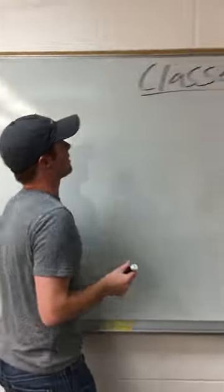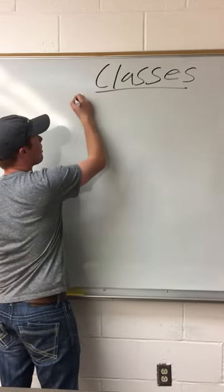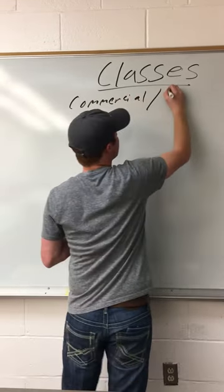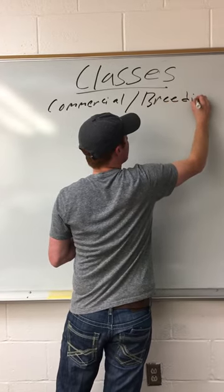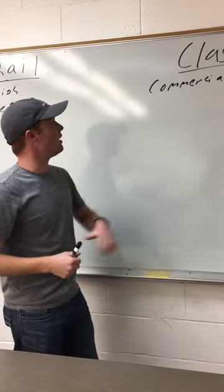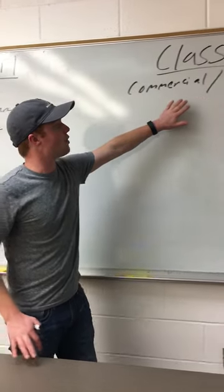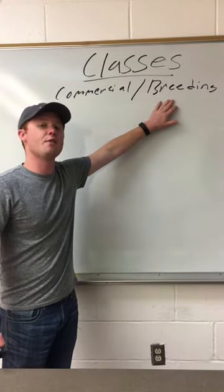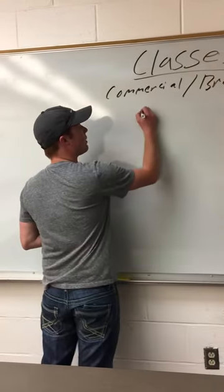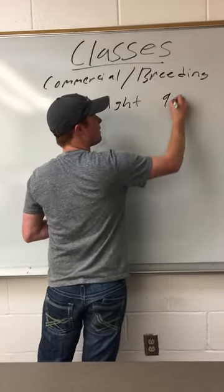Next, you go into classes. How classes work is you have four fleeces, and they're either commercial or breeding. This is very similar to livestock from a placing class standpoint. You have commercial classes, where you're judging them on an economic decision. In breeding classes, you're trying to imagine what their offspring is going to bring and keep that in mind when placing your class. Our number one priority when placing classes is weight, which counts for about 95% of your decision.